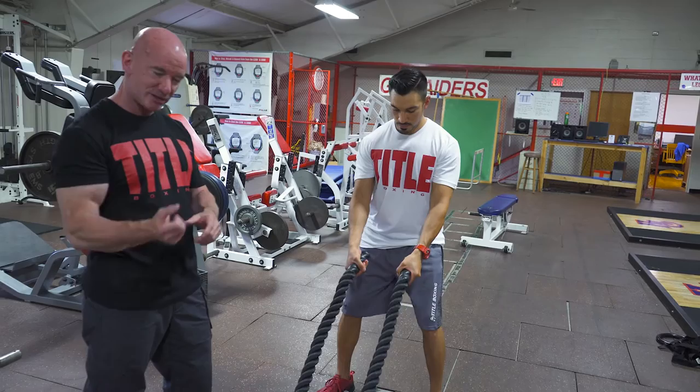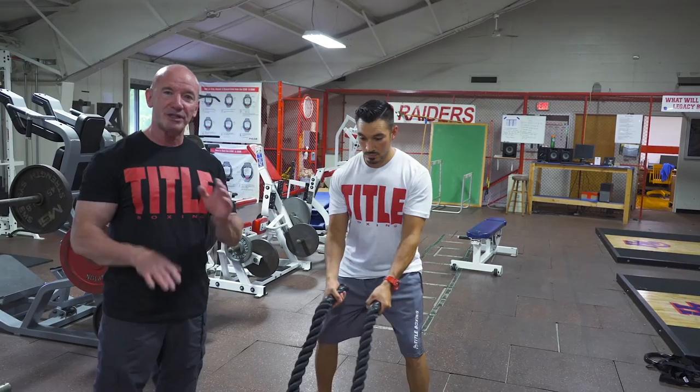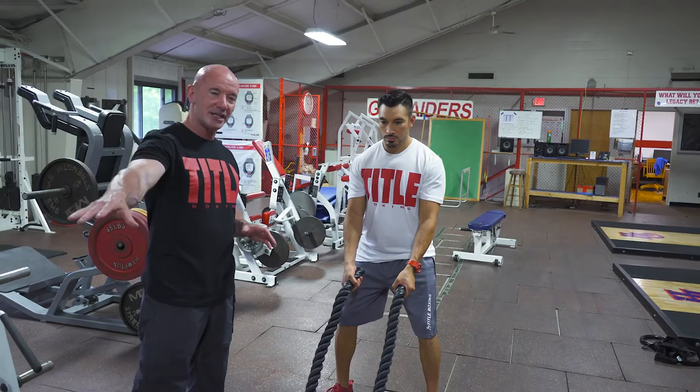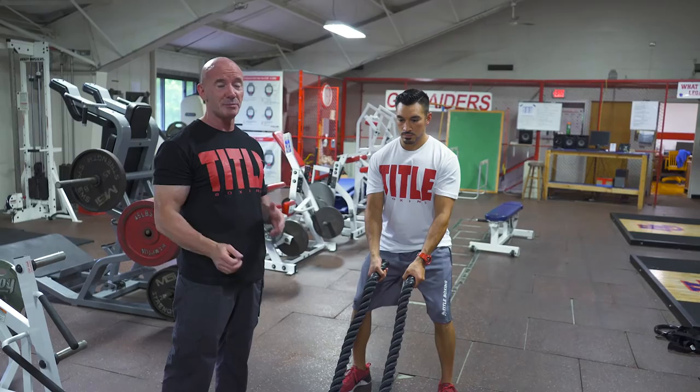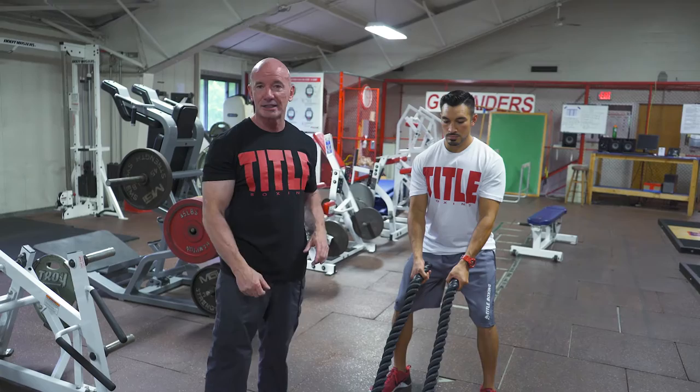The first battle rope exercise we're going to get into is the fundamental movement of all battle rope training — it's called alternating waves. Sam is going to demonstrate. He'll pick up the ends of the rope and get a comfortable grip. Some people like to choke up on the ends; some prefer a little more room in case their hands slip. He'll check his slack — you want just enough play to get your patterns going, but not so much that the patterns fall apart toward the attachment point. He'll make sure he's braced and strong through the midsection so everything is active and engaged. One rope goes down, the other comes up, and you continue that cadence until the exercise is complete.